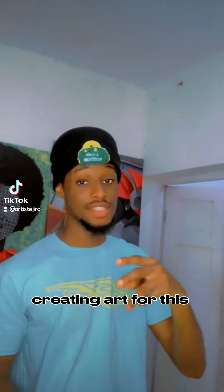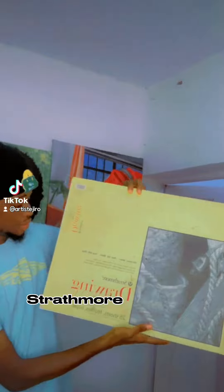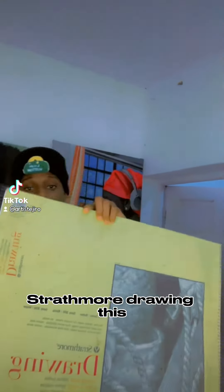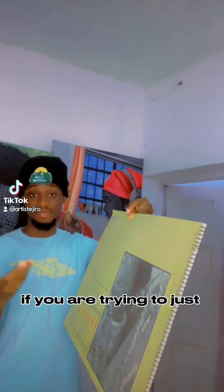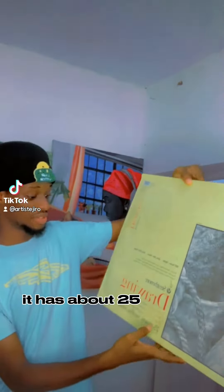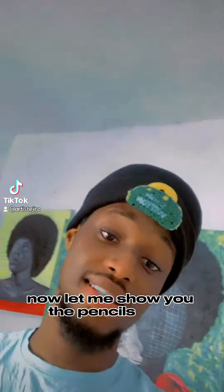The paper I'm using creating art for this channel is this — Stratomorph drawing paper. It is very good. I recommend it if you are trying to just sketch for fun. It has about 25 sheets in it. Highly recommend it.